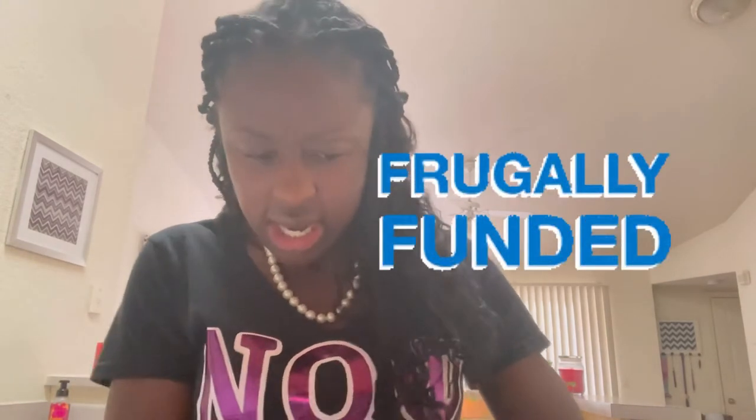I love broccoli — it's one of my favorite vegetables. What is you guys' favorite vegetable? I eat it every day in everything. I love a good salmon and broccoli, broccoli salad. I usually buy my broccoli frozen, but when I went to the store I didn't see any frozen broccoli, and these were on sale. You know, your girl likes to save money.